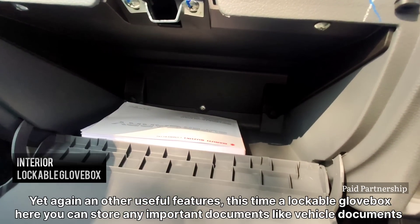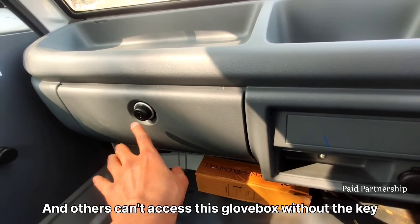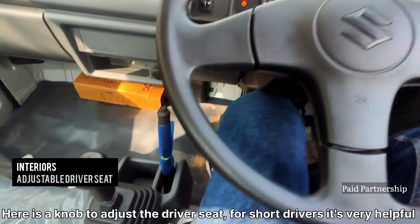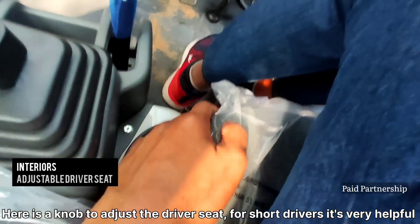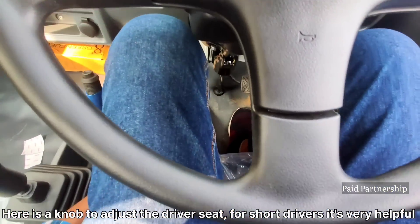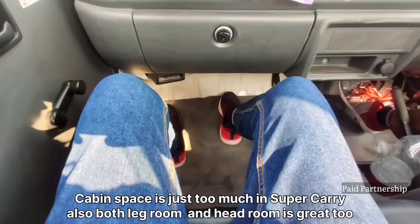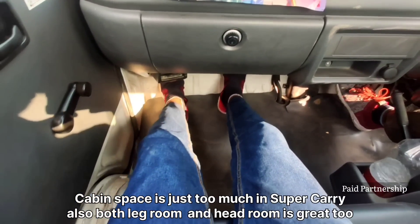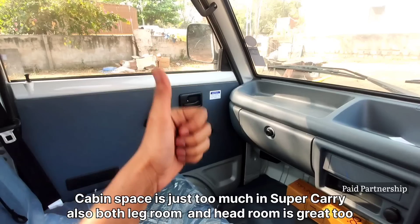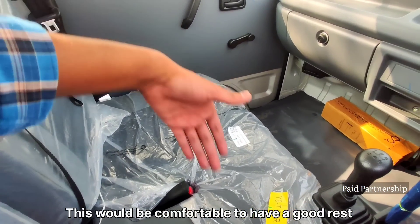The benefit of the lockable glove box is that you can store your important documents or valuables safely. You can lock and open the glove box as needed. The seat can also adjust; you can move the seat at 90 to 100 degrees. There is a fairly good amount of room in the cabin, providing storage room for the driver.